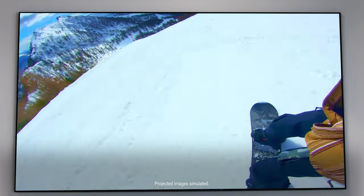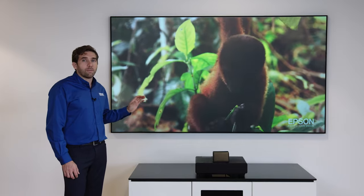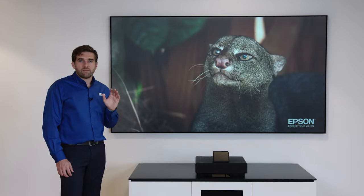The beauty of Ovid is that it rejects the light coming from different places, but it optimizes at the same time the light coming from the projector for the best viewing experience.